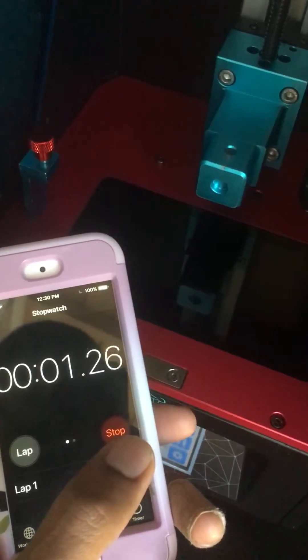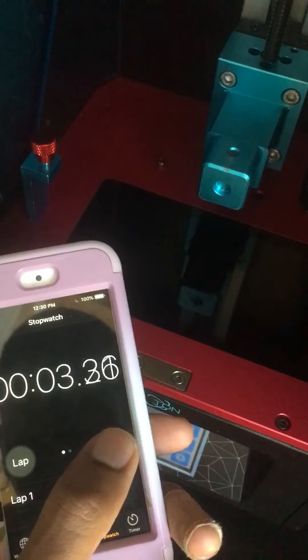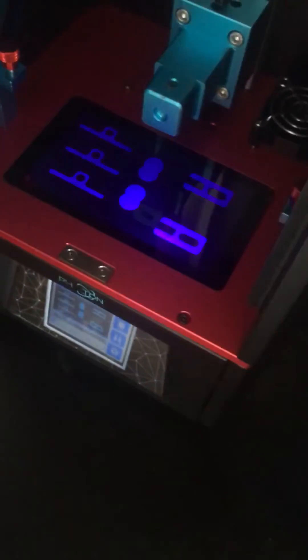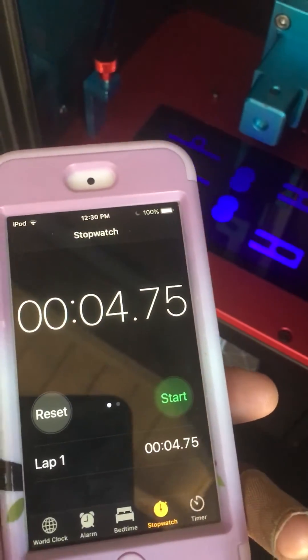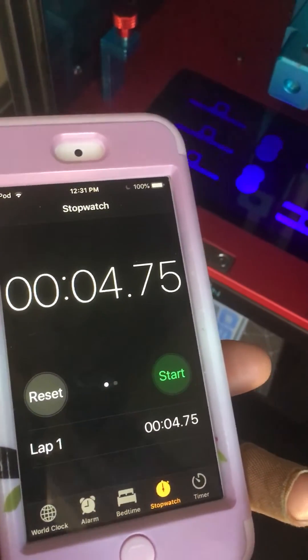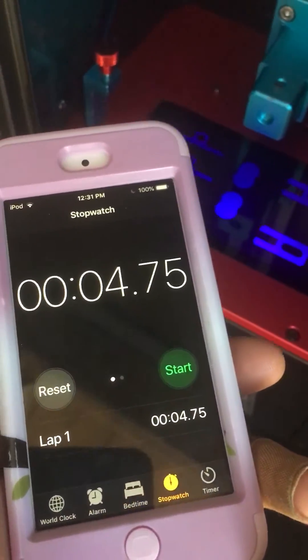Look, check it out. Bam. The time between layers — not 6.5, it's 4.5. The only reason it's 4.75 is because I'm a human. I'm not a machine.